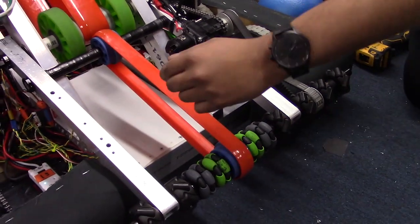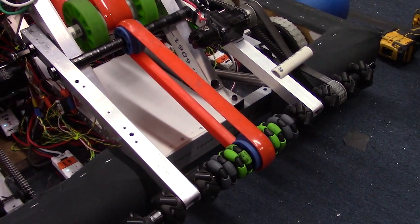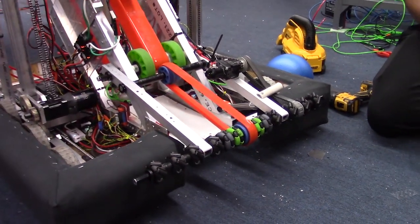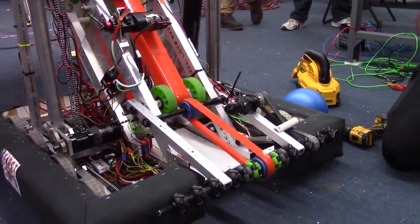We found that, unfortunately, the poly belt was not grippy enough to deliver consistent power transmission from the top roller to the bottom roller without this belt. The whole thing comes into frame perimeter with one pneumatic cylinder and will drop back down when we need to intake.